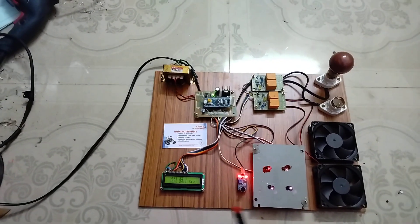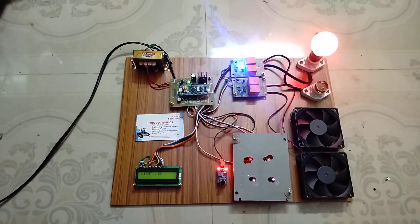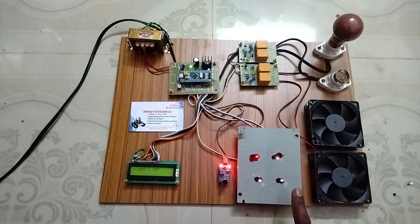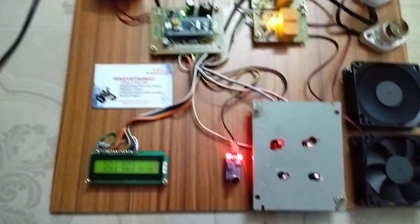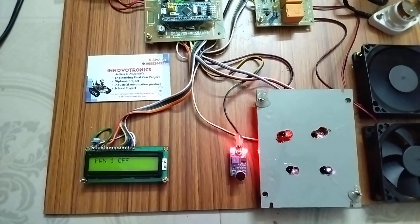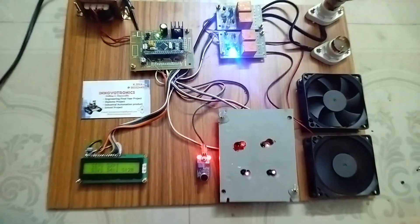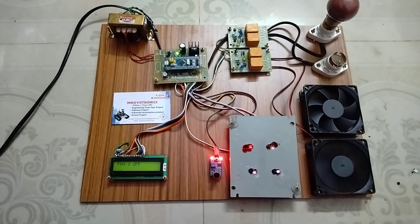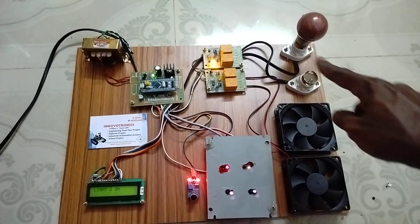Now I'm going to activate sensor one by one. This is sensor one — I'm going to place my finger in front of it. You can see light one is on. If I want to turn off the light, I place my finger again — light one is off. Now fan one is on. You can see the LED status and the LCD status. Then fan two — you can see fan two is on. If I go to off state, fan two is off.